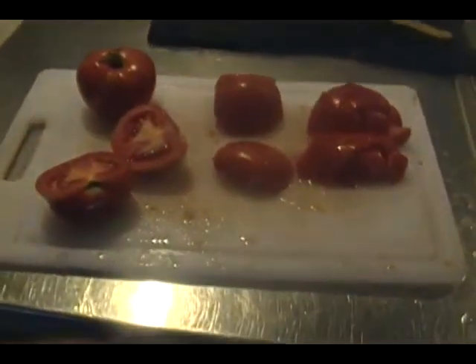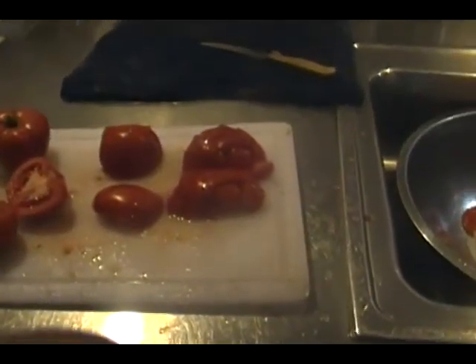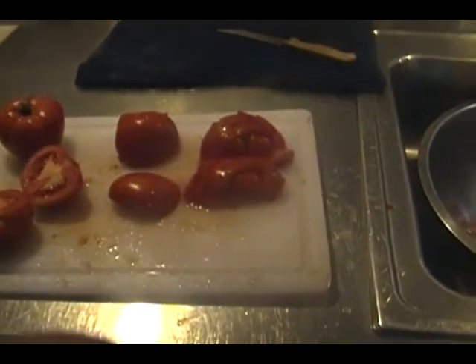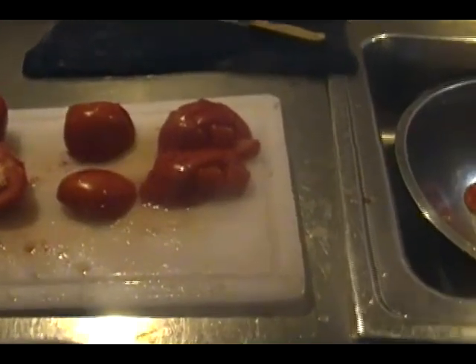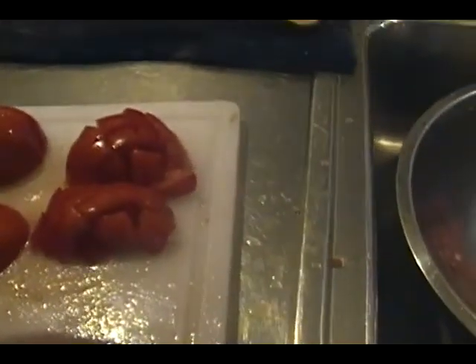Cut the tomato in half. Remove whatever imperfections might be there inside and outside. You can start training your nose — if you've never done this before, just smell a tomato. A nice fresh ripe tomato has a wonderful smell, and if there's some rot in there you'll smell that as well, so just get rid of it. Turn it on its center and cut it into cubes.